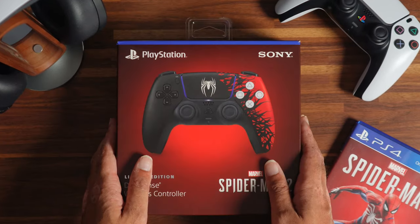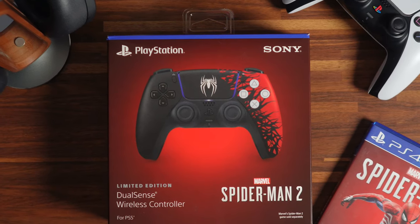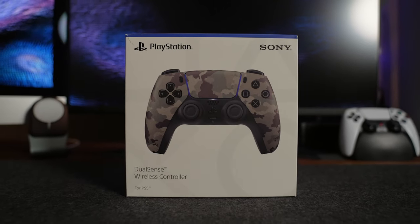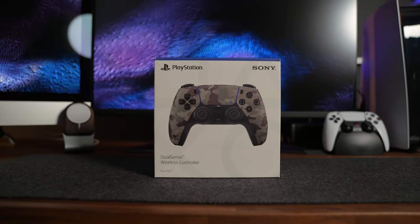The first thing you'll notice is how different the color scheme and the branding is with this limited edition controller compared to the previous ones. The non-game related controllers come in a box that is primarily white and just has a picture of the controller on the front.